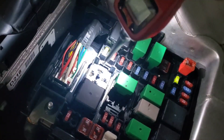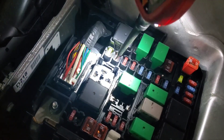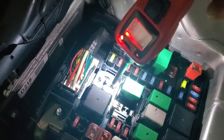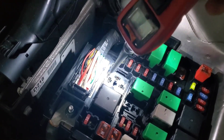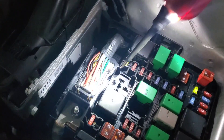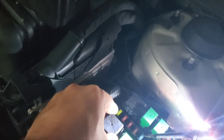We have our ground, HVAC control module fuse power, ignition power. And here we get to the blower motor - it's unplugged, so we're not getting any power. Obviously that's why we're not getting any power under there, because I have this unplugged. But if I plug it back in...